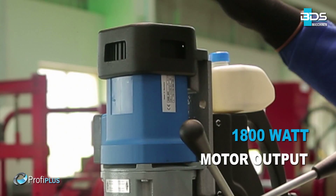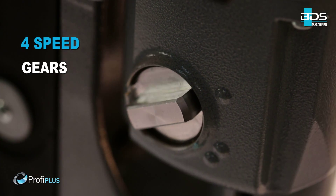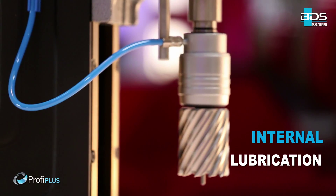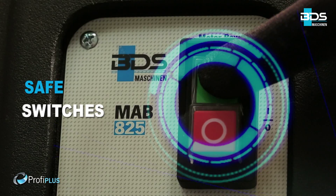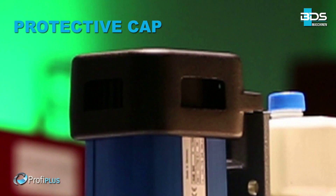Equipped with an 1800W motor, weighing just 25kg. High performance 4-speed gears. Internal lubrication. Magnet indicator for safety. Safely arranged switches. Reversible motor with protective cap for motor.